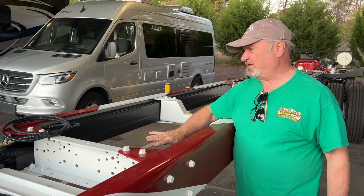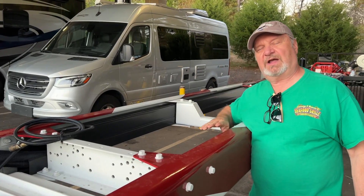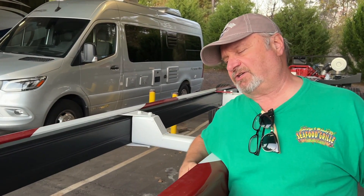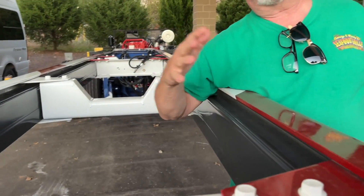If you ever have to troubleshoot this thing and you have some issues, you can peel these things open — you'd have to crawl in the bays and reach up here. But you can get into one side where it's control cables and air cables, and the other side is the fluids.